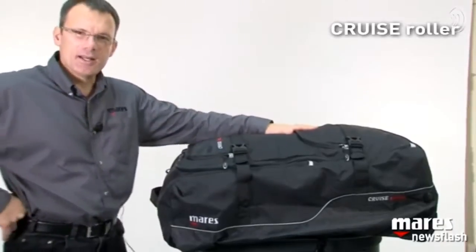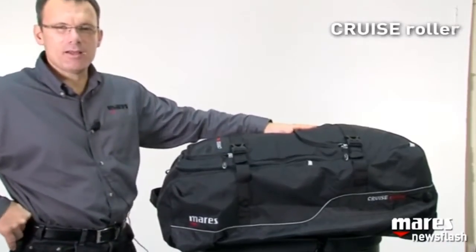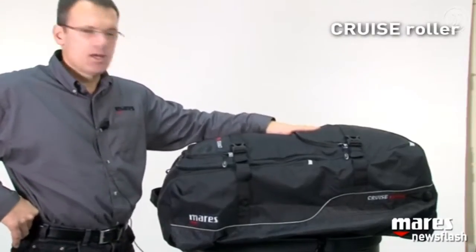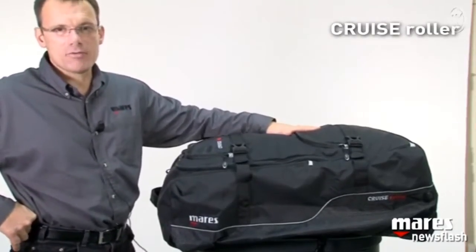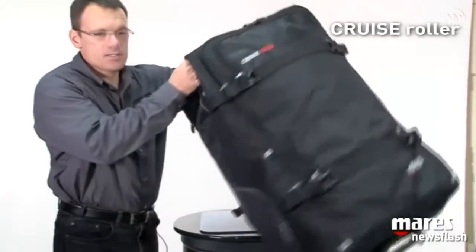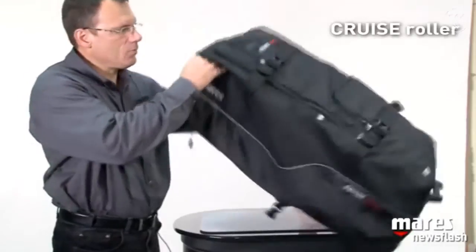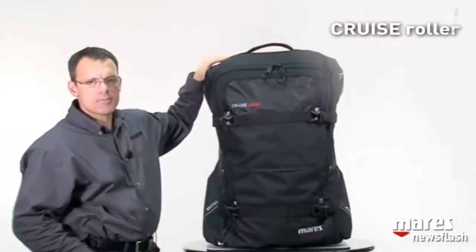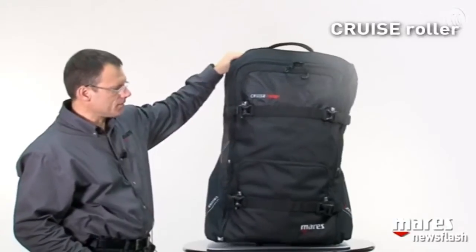When you unfold it, it ends up being able to carry 130 liters of volume, and all of this under three kilograms of weight when it's empty. As you can see, it is a very large bag and will fit your entire kit of dive equipment.